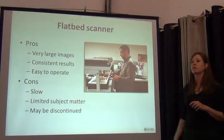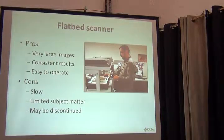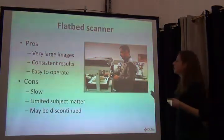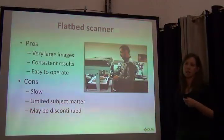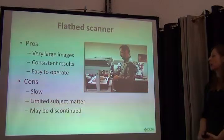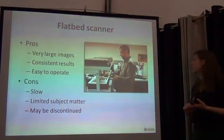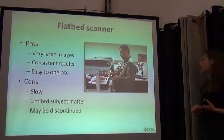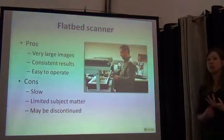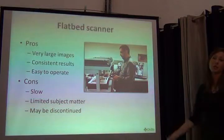Another alternative, as shown at the herbarium, is the flatbed scanner — first used by the Global Plants Initiative project. It produces amazing, really clear, really large images with consistent results and is easy to operate, which is key when you can't spend a lot of time training people. Some disadvantages: it's a little slow — at GPI standards it can take six minutes per scan. You're also limited in what you can digitize: you can't digitize loose material because it'll stick, and you can't digitize three-dimensional things. There's also a chance it might be discontinued as the GPI project nears its end.